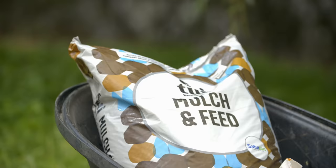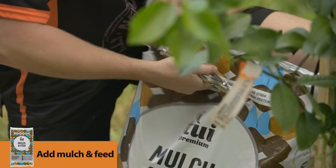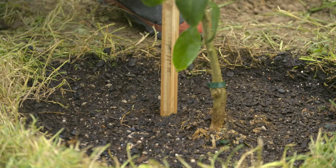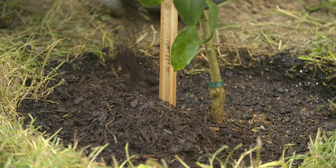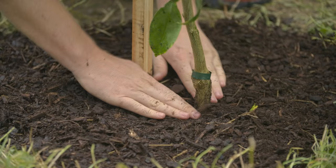Now our last step: mulch and feed. It's a good idea to do this after any planting — it's going to help keep the weeds away from the bottom of the tree and help retain some of the moisture in the soil. Now it is important to not build any mulch up around the trunk of your tree, as that can invite disease.